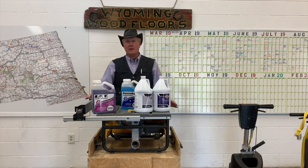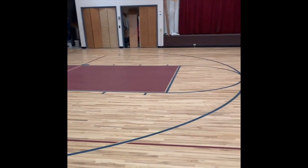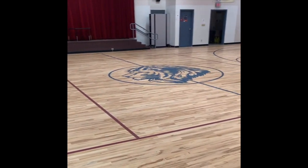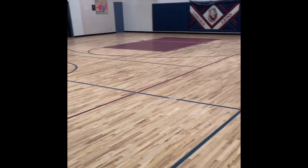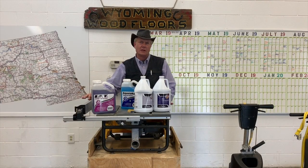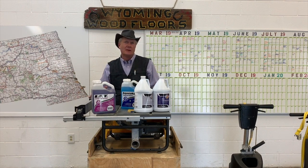We have a little video here showing you what a floor that's absolutely cleaned, completely abraded, and ready for finish looks like. You'll notice there's almost no shine — it's a very dull sheen across the surface. That's what we want it to look like, and this floor is prepped and ready to accept finish.